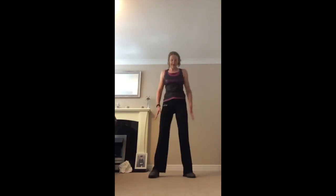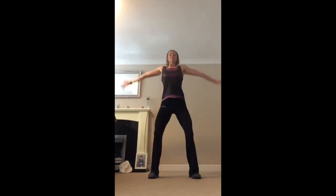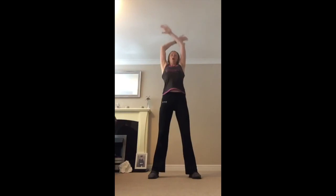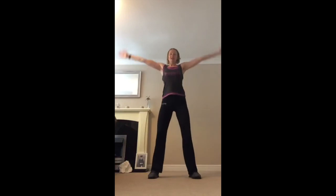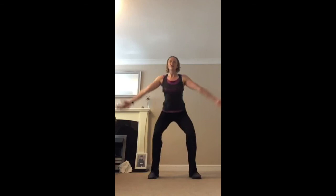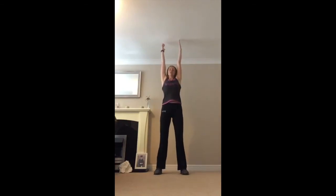All you're going to do — feet hip-width, bend your knees. Take a deep breath in, come up. Nice deep breath — you're doing well, you deserve this time in your morning. Come up, two more. Hopefully this will set you up for Monday morning. One more — you're going to hold it up, take a deep breath, stretch as long as you can, stretching your tummy. Feel it, stretch your fingers. Take your hands down, bring your hands in front — give yourself a huge round of applause!